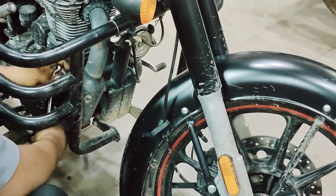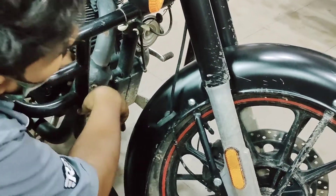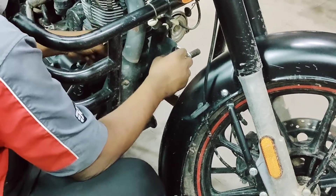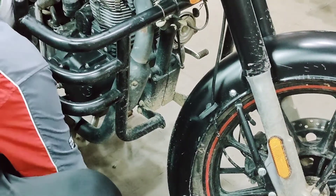First of all, there's a catalytic converter. We just turn the screws on the old one. Now we're going to change the bin paper. It's not available, so we don't have one. It's not available, so we don't have permission.